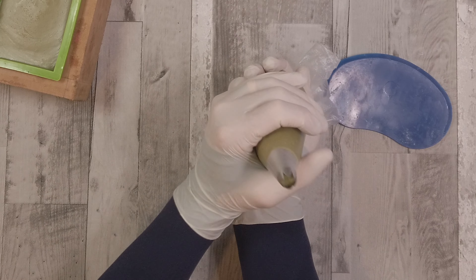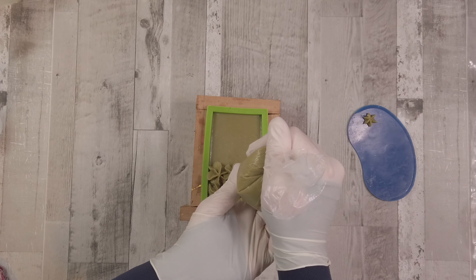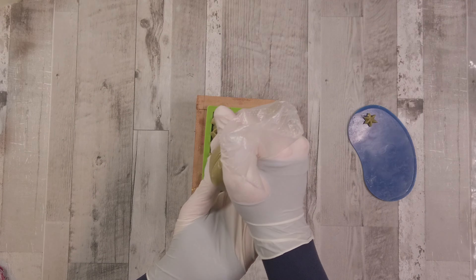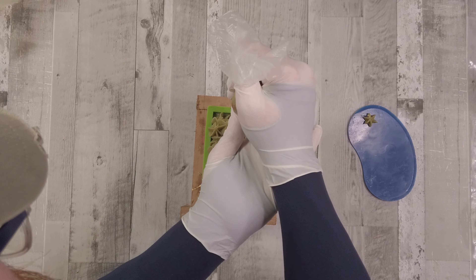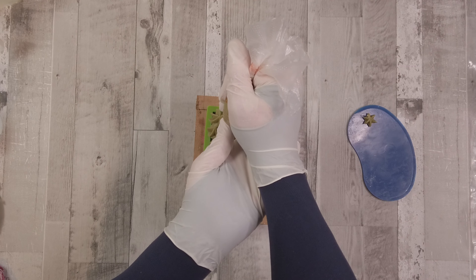Once you've got that together, push it so it pops out the top. I'll give it one little test on the scraper, and then we're going to pipe little dots all the way along — three, two, and one down the middle — and that's our soap done.